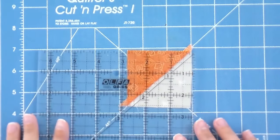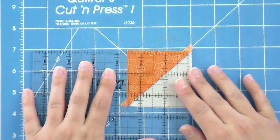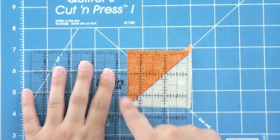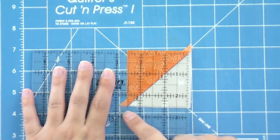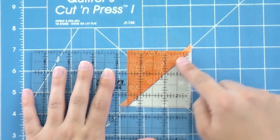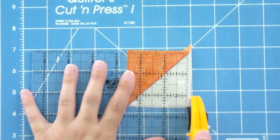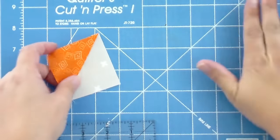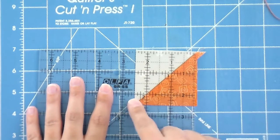Now we have to trim these up. I'm going to take my little six and a half inch frosted ruler — I really like this one because I can see everything really clearly. I'm going to have the 45 degree line of my ruler going along that seam, and I want to make sure I've got some fabric hanging off past the two and a half inch mark and past the side of the ruler. As long as I've got some extra there, I'm not going to end up with something that's too small, and as long as that 45 degree line stays in line with the seam, my points are going to end up where they're supposed to be. I'll trim on the side and the top, then give that a 180 degree flip.